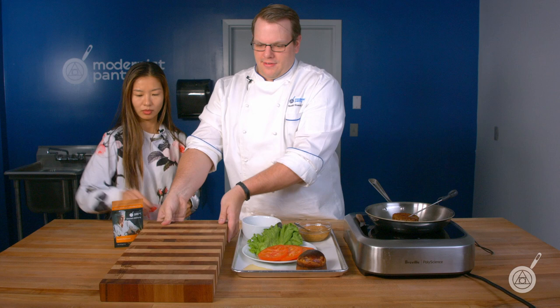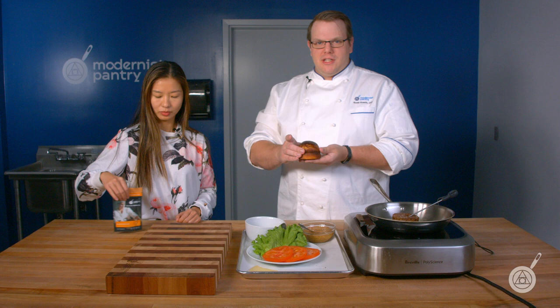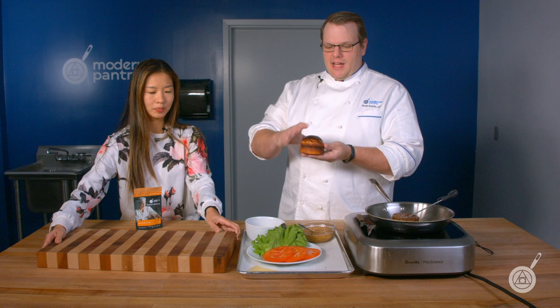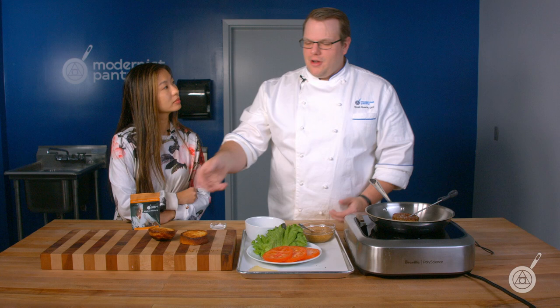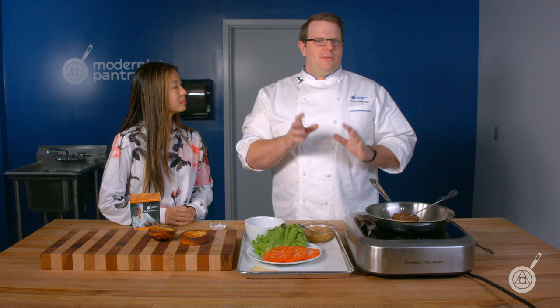I took our brioche recipe — the one from episode 137 on shelf life extension — and I actually used a silicone brush and just painted the top of the dough, so I was able to make a pretzelized brioche. We actually borrowed this idea from Modernist Bread, where they talked about pretzelizing bread. We took our brioche recipe and pretzelized the top to give it a little more texture, toast the inside — because brioche loves to be toasted — and then we have a duck burger that we'll cover in an upcoming episode on sodium caseinate.